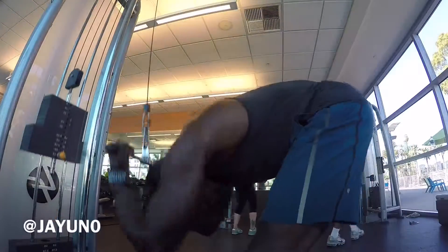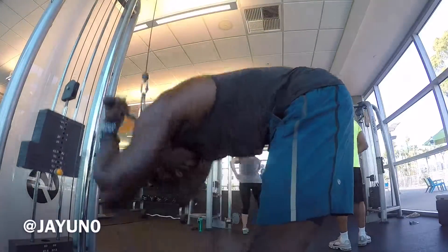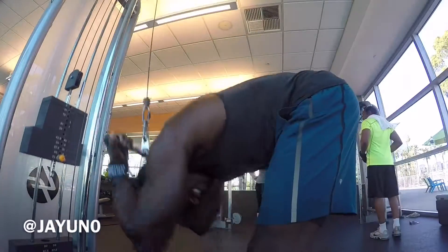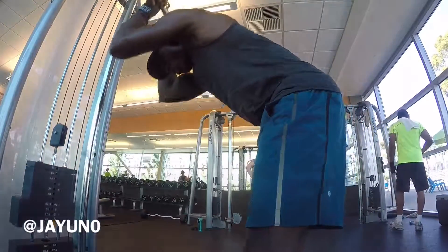Here's one of my favorite ab workouts. All you need is a straight bar — put it on a weight that's going to be comfortable for you — and all you're going to do is reps of 10. You see I have the reverse grip, and I'm crunching down, exhaling as I'm going down, focusing and connecting my mind with my abs.